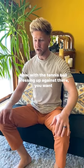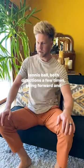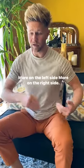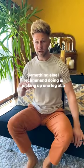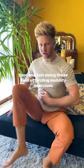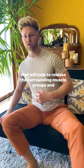Now, with the tennis ball pressing up against there, you want to do some rotation movements — kind of grinding around on the tennis ball in both directions a few times, going forward and backwards as well. You can also play with the position, moving more to the left side or the right side. I also recommend picking up one leg at a time and doing circling mobility exercises, which will help to release the surrounding muscle groups and mobilize and release tension in your pelvic floor.